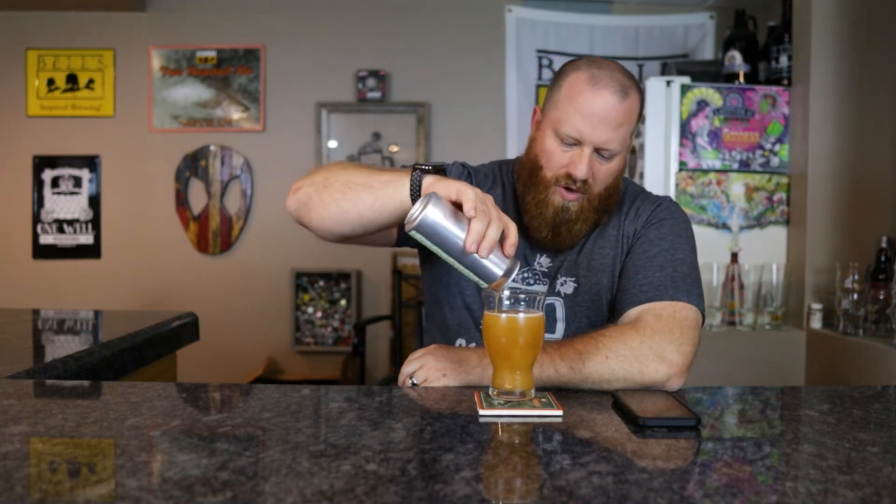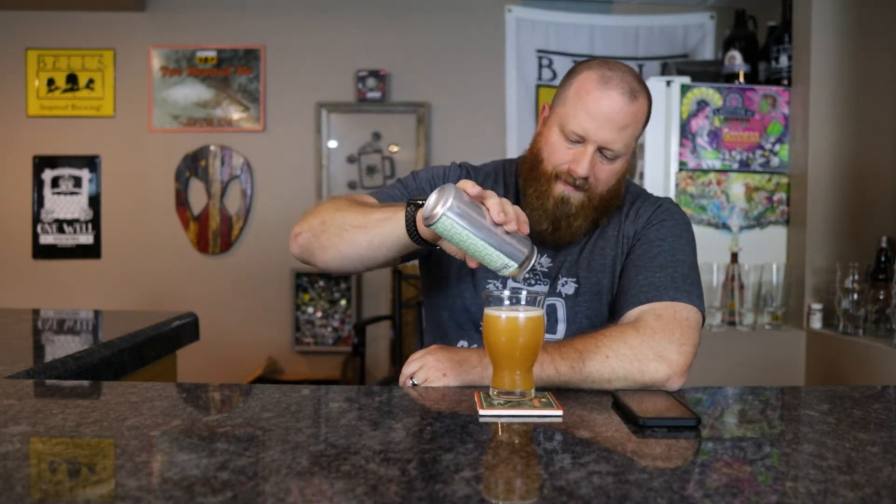Let's pour the rest of this. Whoa, now we got chunks — definitely a lot of floaters in there now. That helped lighten up the body. I would say it's a medium body now. Before, with some left in the can, it was a lot thicker.